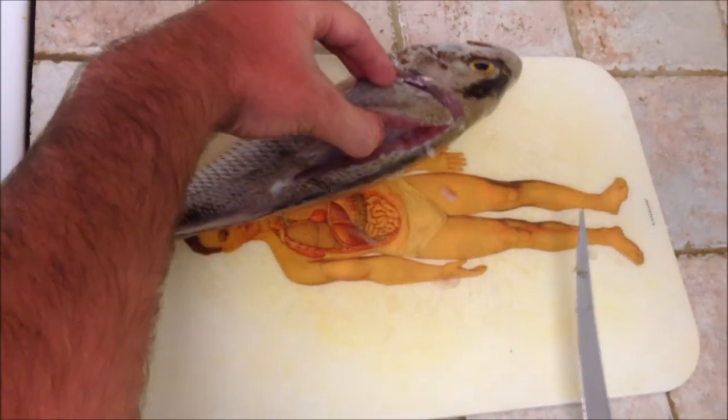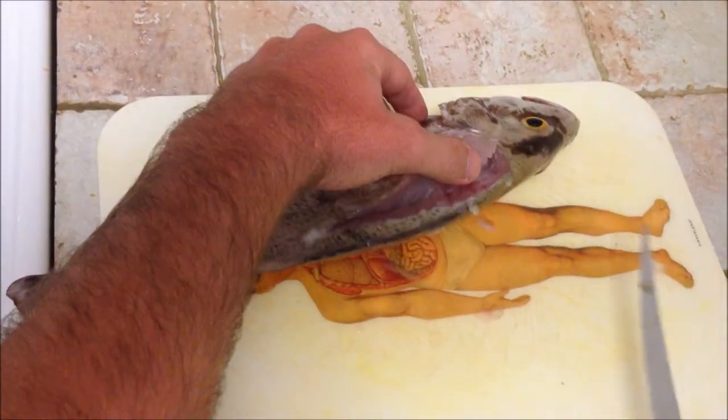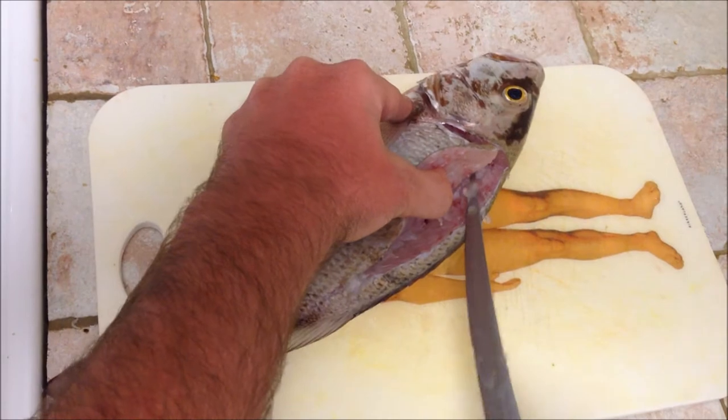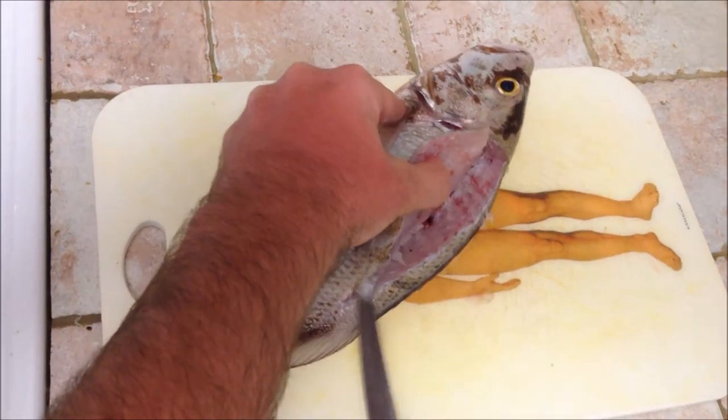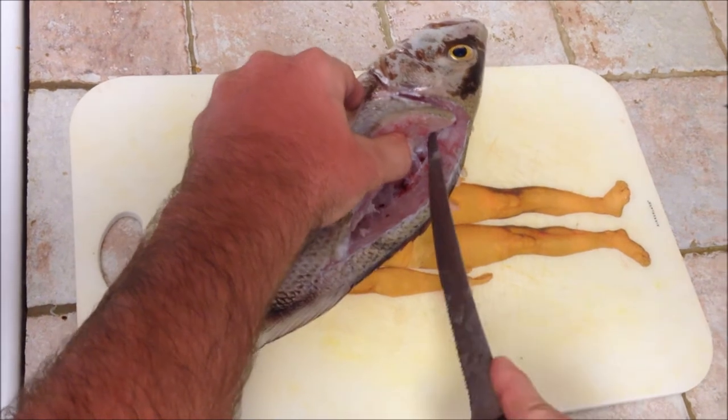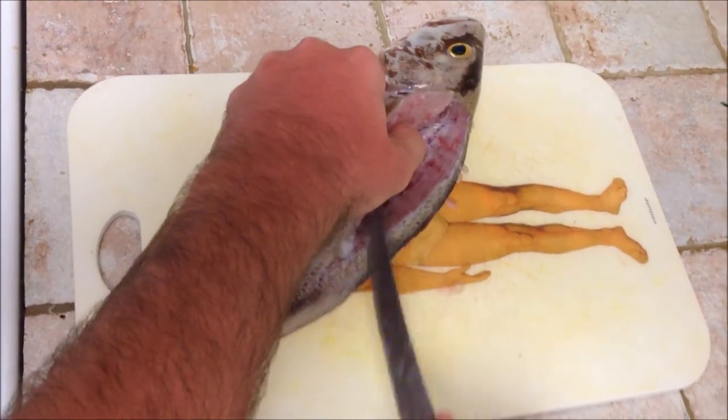Then what you can do, slide your thumb in there and you can pick up the meat right off of the bone. I just got this fish, it's not even frozen yet.